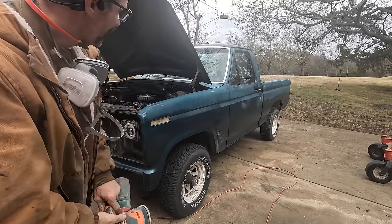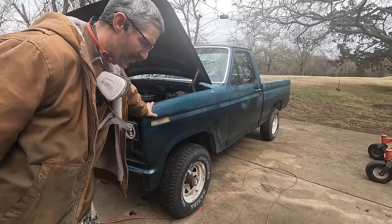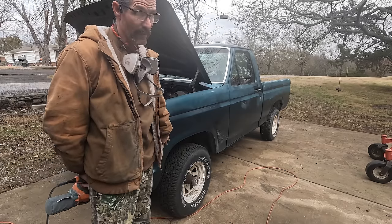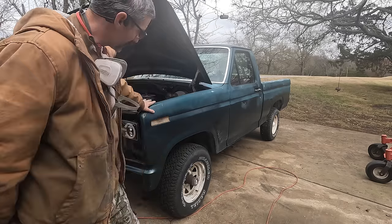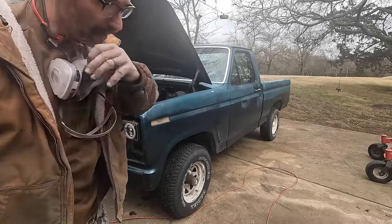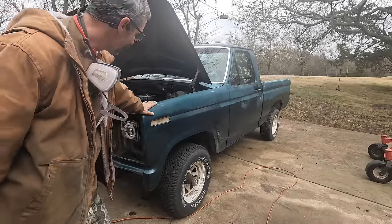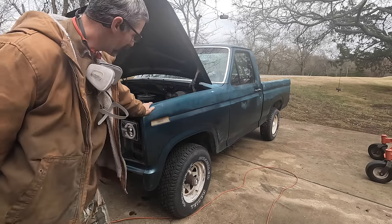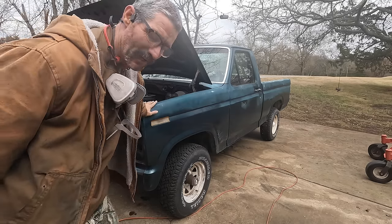What I'm trying to do here is just scuff this up so the paint will stick. I am going to prime this — I'm not going to scuff it up too much because the primer should give a good surface for the paint to stick to. I am getting down to some clear metal in some areas, so I'm going to prime those with some special primer to cover the metal. But for the most part, I'm not getting down to the metal.